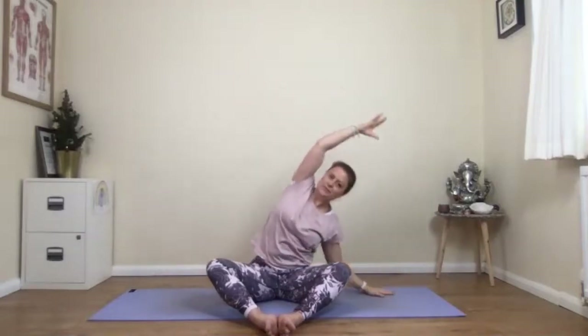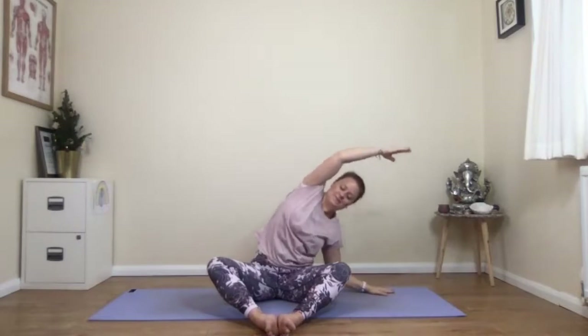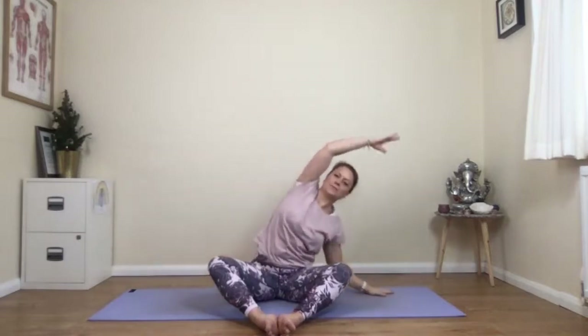Lots of these are really familiar movements because we do them a lot at the start of practice. Keep going — breathing in and breathing out. And in and out. Two more on each side. Breathe in and out. One more on each side — keep going, last one.